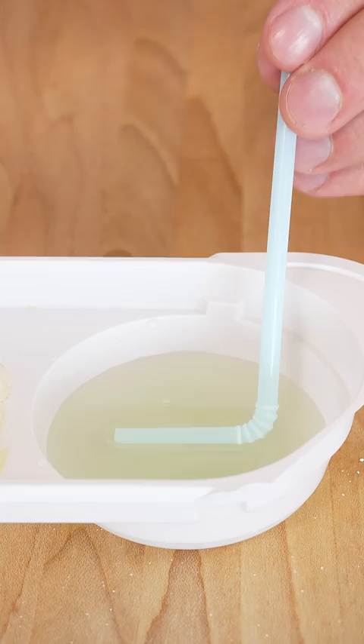Slowly and gently pull the straw up and watch the magic happen. If you want, you can also dip your slime in the sauce, but for me it was a little tricky. This is not working.